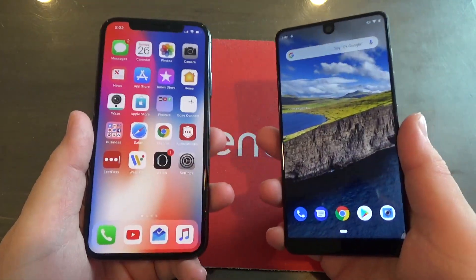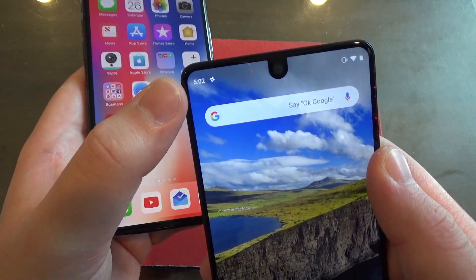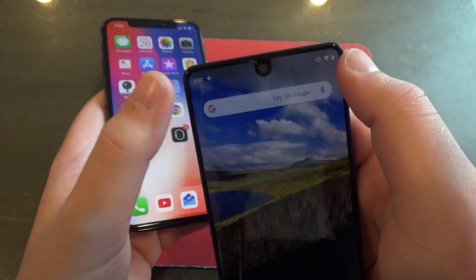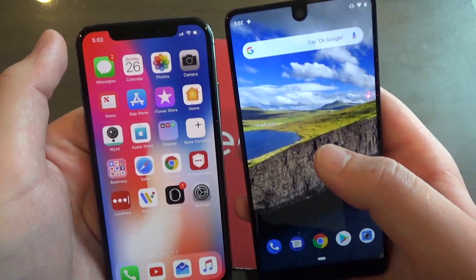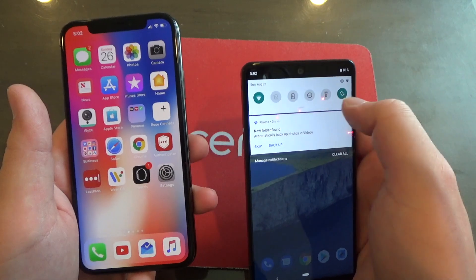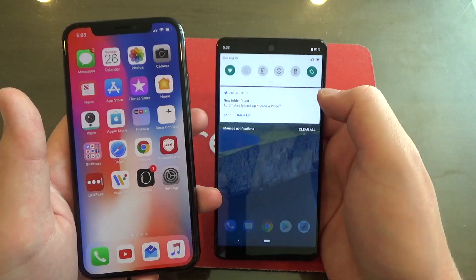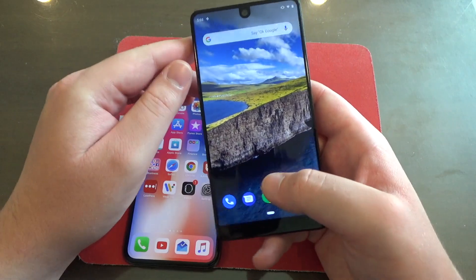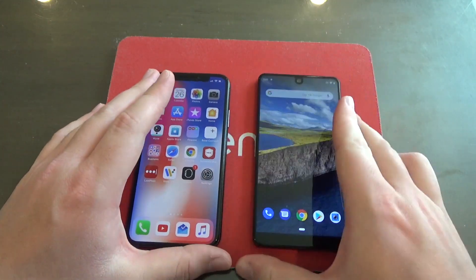Now that we've covered those features, let's talk about some more minor changes in Android 9 Pie. As you'll notice, the clock actually moved from the right side of the screen to the left side — just like on the iPhone. Also, if you swipe down the notification area, those quick action tiles have been redesigned slightly, and guess what else has been redesigned? The Settings app, just a tiny little bit.